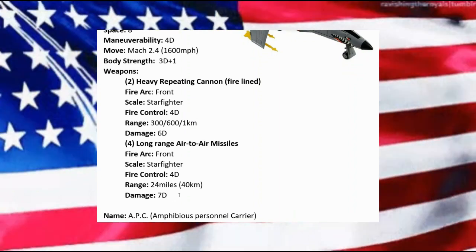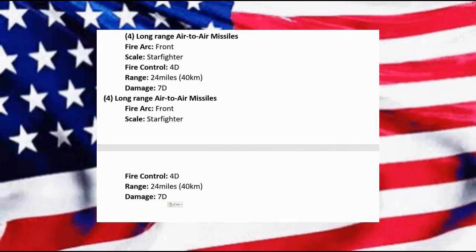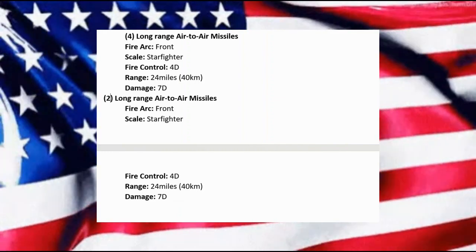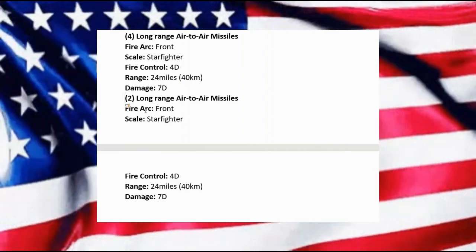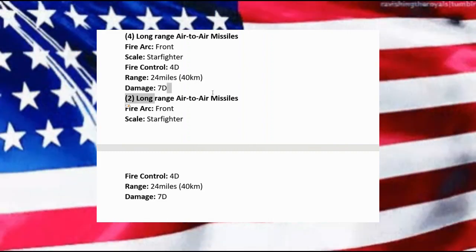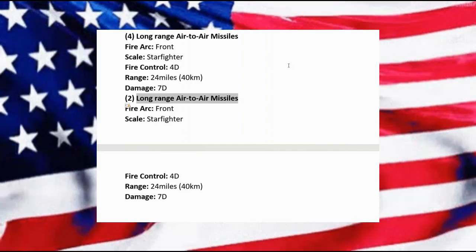Actually, I want to adjust this — we'll do two long-range missiles and then add the bombs on here separately, since these aren't going to be long-range missiles. The big question is what kind of bombs to include.